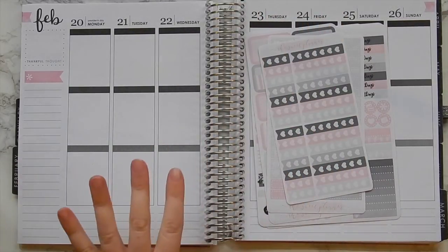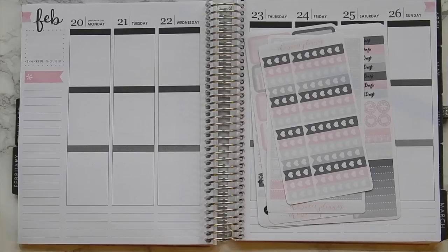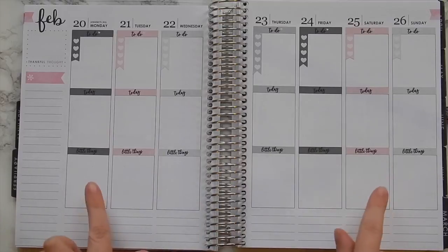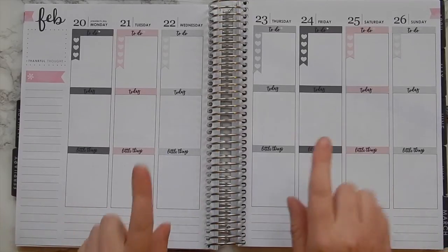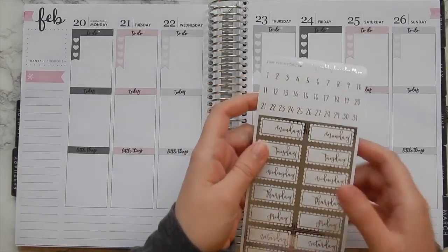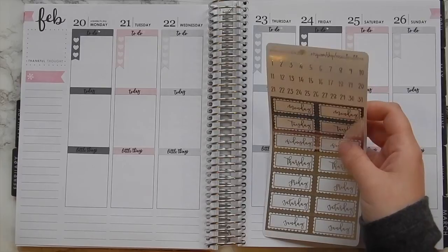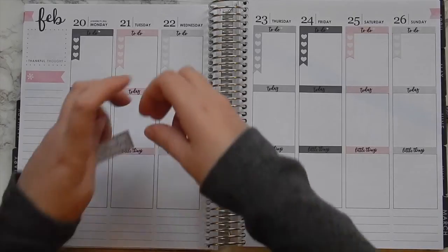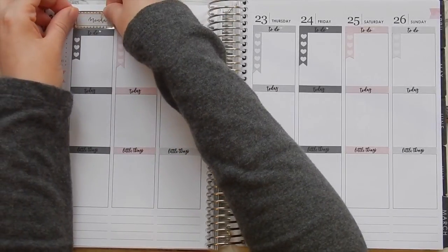I'm going to go off camera and put in all of the headings and probably the checklist as well while I'm at it, and then I'll come back on camera to continue. All of those headers are now in, and I'm going to go ahead and pull in some date covers — I will use these beautiful silver foiled date covers from Rose Colored Days. I think that'll go really nicely with the overall gray look of the kit.